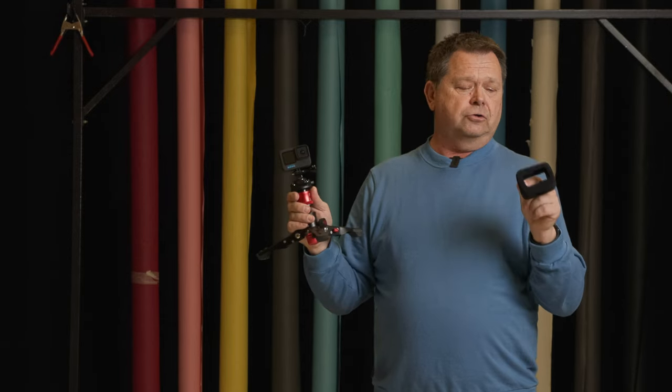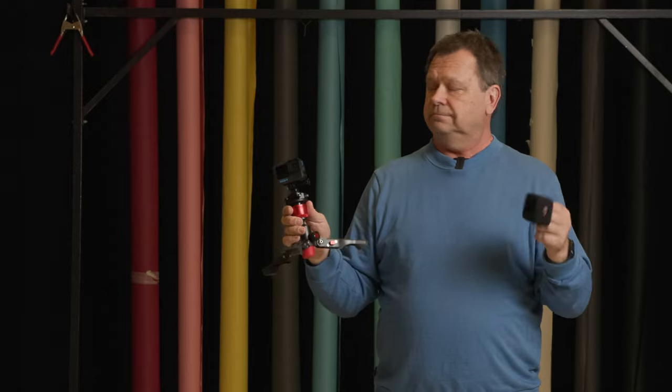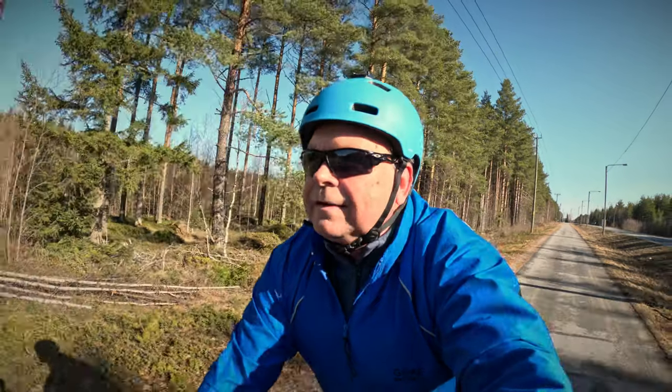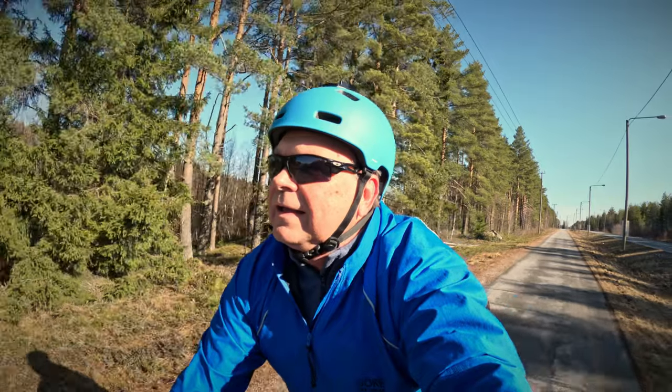I really hope this solves some of the problems I've had with the sound. But I'm going to go out and try it in different situations and we'll find out what it works like. I finally got a nice day after several days of rain. It's a beautiful day today, not too cold. And I thought I'd go out and try the Wind Slayer on the GoPro. This is the use case I want it for — I want to be able to talk when riding on the bike without having to use a separate microphone.